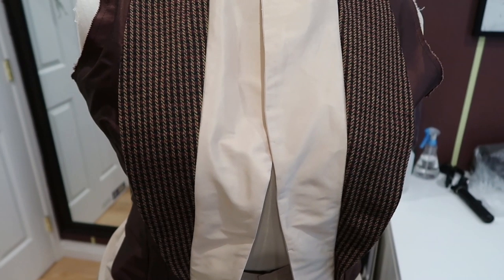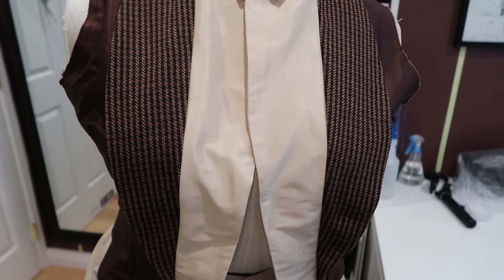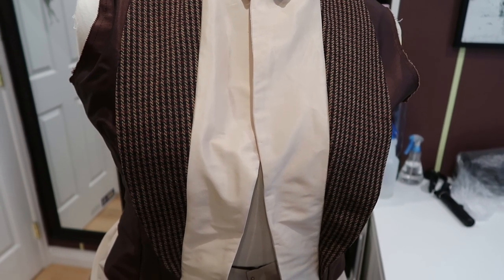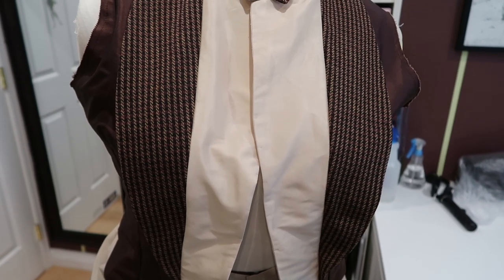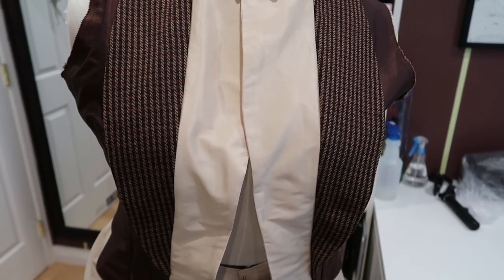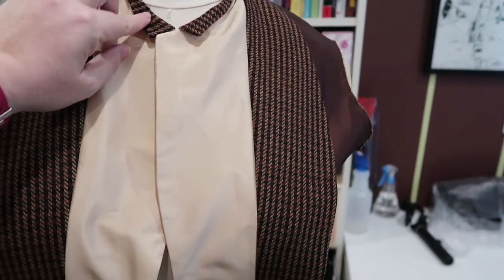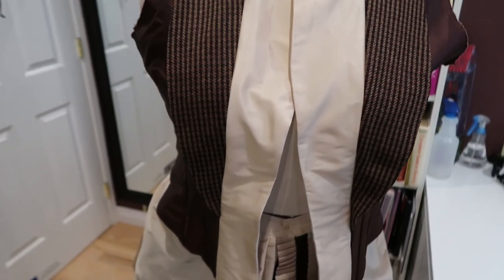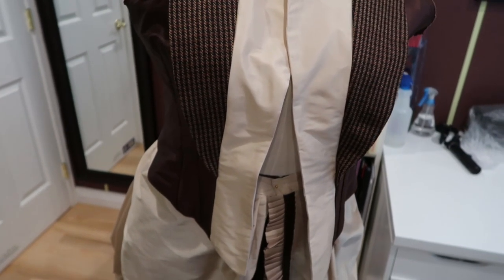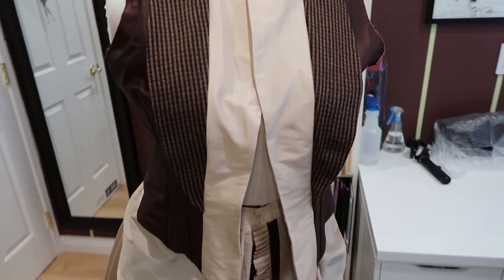I don't know if I'm gonna put those sleeves in right away because I want to definitely try this on now that the lining's in one time before I put the sleeves in, because I still have an opportunity to flip it back inside out and take out some of the side seams if it's not quite big enough. So I'm really nervous because it fits exactly and that's terrifying to me, so I might wait until my husband gets home for that. But I'm gonna make these cuffs and make the sleeves happen before he gets here.